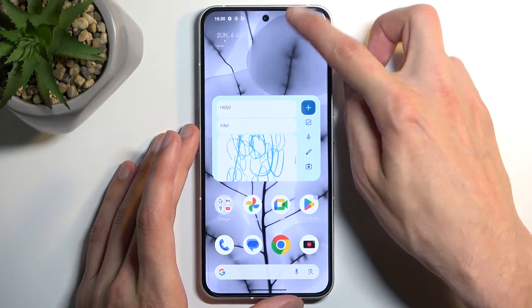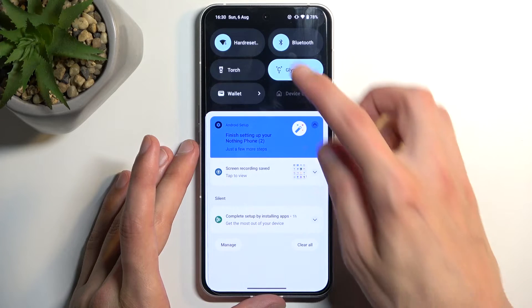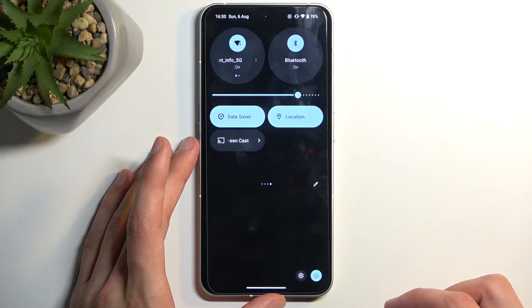So to get started, we're going to pull down our notifications by swiping down from the top of the screen, and swipe down once again to extend the list of toggles.